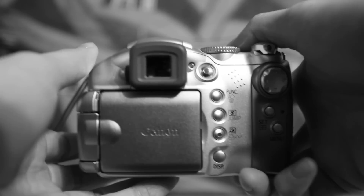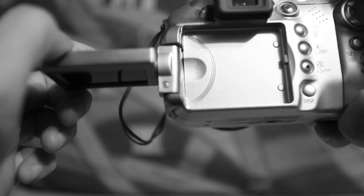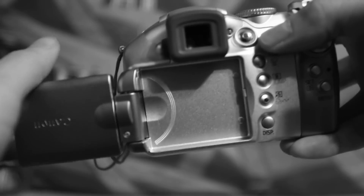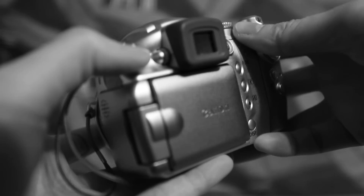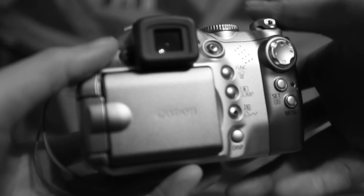On the back of the camera you have your tilting LCD screen. This allows you to shoot above your head, and you can also turn it around to do some self portraitures as well. You can also rotate it to the back. For those times where the LCD is really difficult to see in bright light situations, you also have your electronic viewfinder. To the side of the electronic viewfinder you also have your diopter, which will allow you to change the focusing of your electronic viewfinder for those that wear glasses.